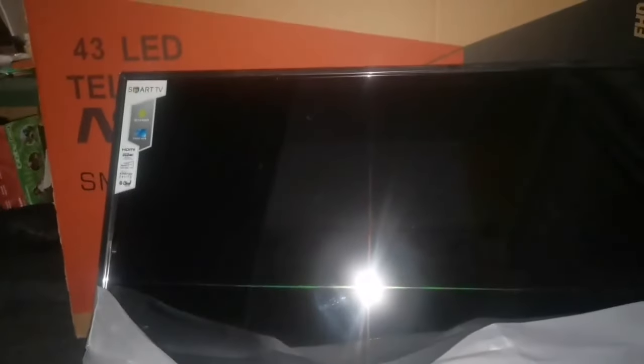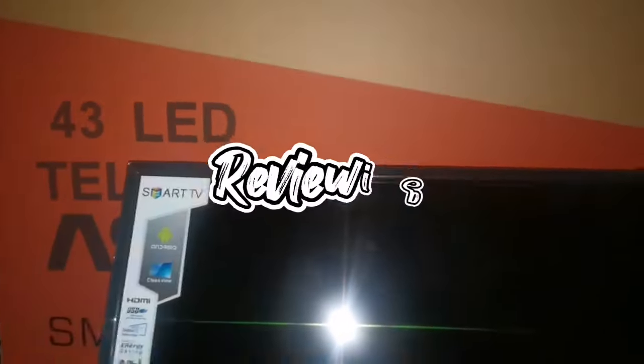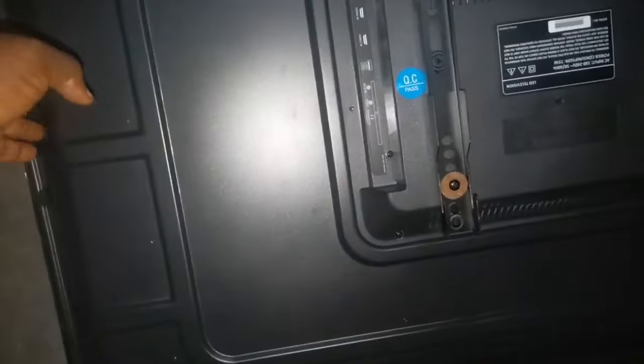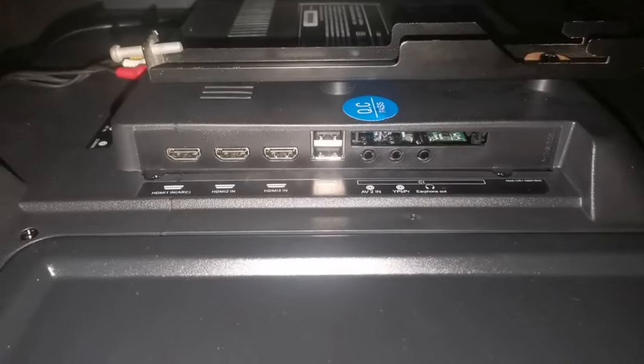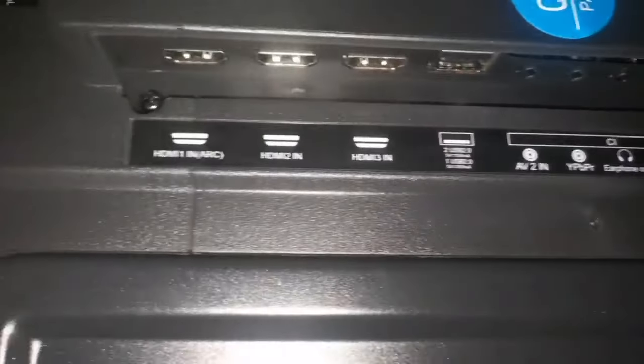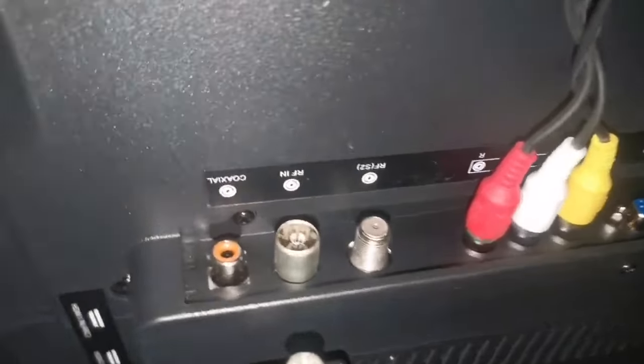We're going to be mounting the TV and explaining some of the things that this TV does — basically a review of this Asano 43-inch television. This is the back of the TV. The back comes with a USB port and HDMI ports, in and out connections. You can connect your earpiece, you can connect a speaker, AV cables, depending on whatever you want to connect. If you have an HD cable you can connect it. It also comes with an antenna port and a satellite port.